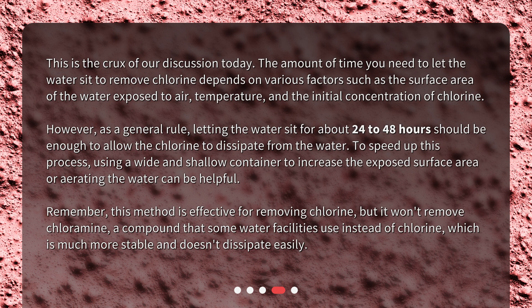To speed up this process, using a wide and shallow container to increase the exposed surface area or aerating the water can be helpful. Remember, this method is effective for removing chlorine, but it won't remove chloramine — a compound that some water facilities use instead of chlorine — which is much more stable and doesn't dissipate easily.